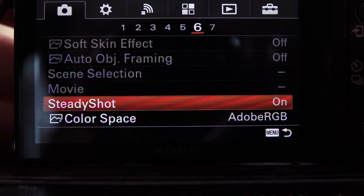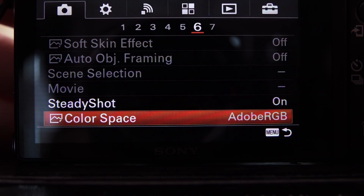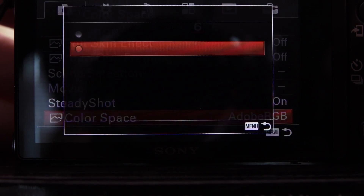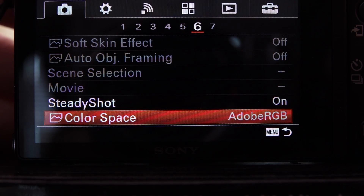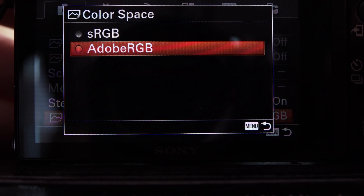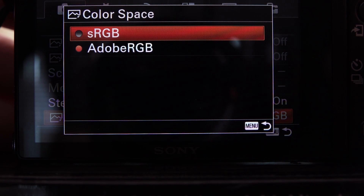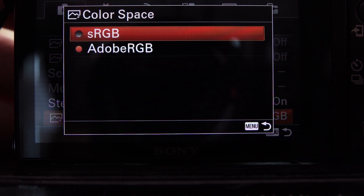Color space: you should always be in sRGB. It's the largest gamut for your options, and you're probably going to be post-processing in Lightroom or Photoshop anyway. If you're shooting for prints — youth photography, youth sports — you also want sRGB because that's the native printer gamut.